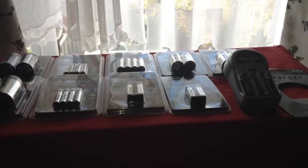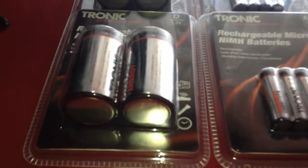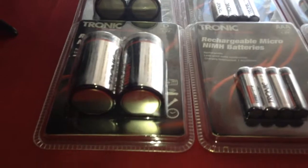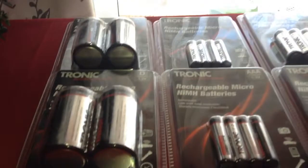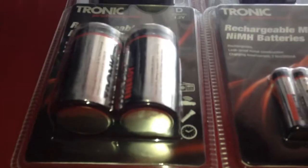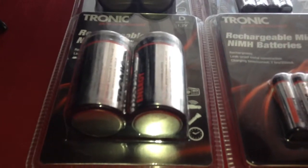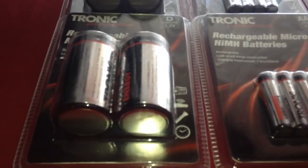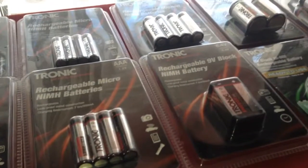So here is the haul of rechargeable batteries that I bought from eBay. These are the Tronic batteries that are sold at Lidl, a discount store in the UK and Europe. They have their range of rechargeable batteries and they are branded Tronic. I did some videos on some other rechargeable batteries I bought from Lidl and they turned out to be very good and at a very good price.